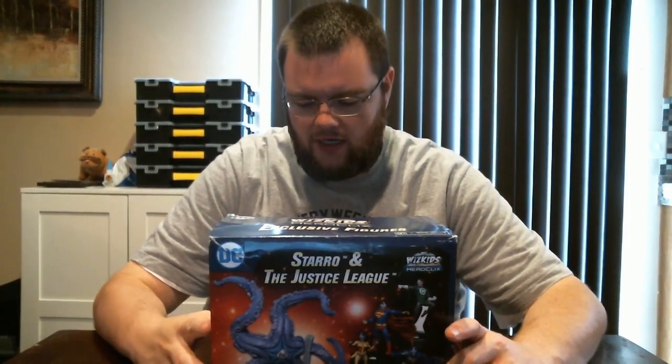Hey everybody, welcome to a Click Stuff exclusive unboxing video. I'm going to be talking about the Starro 2018 convention exclusive - Starro on the Starro Justice League. Pretty sweet. Notice there wasn't a lot of unboxing videos or discussion videos on this one. This thing came out at the beginning of June and not a lot of talk about it - one Brazilian nationals a couple weeks ago. It's a pretty sweet figure. I was able to get one thanks to my teammate Lane Miller who runs our Twitch streaming.